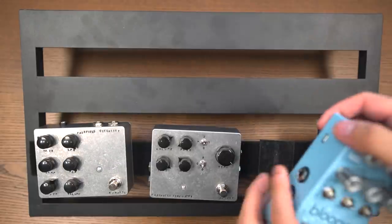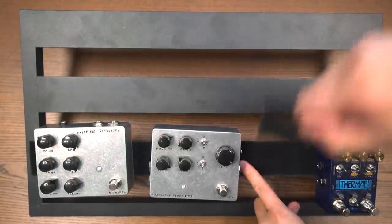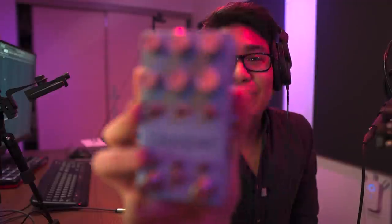One more pedal we have to look at. The reason I didn't use it in the sample is because it's kind of different. This is Blooper by Chase Bliss Audio, and this is a looping pedal. This one has so many functions and parameters that you can kind of manipulate the sample in a crazy way — it's kind of just chaos. What I like to do is whenever I finish the sample, I run it through this and flip it into a new sample.